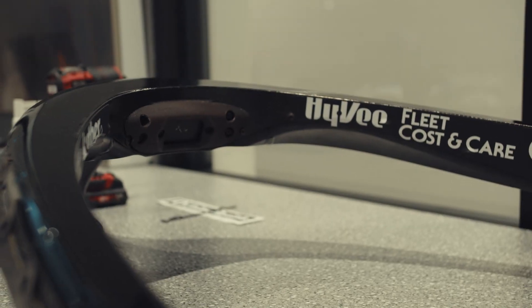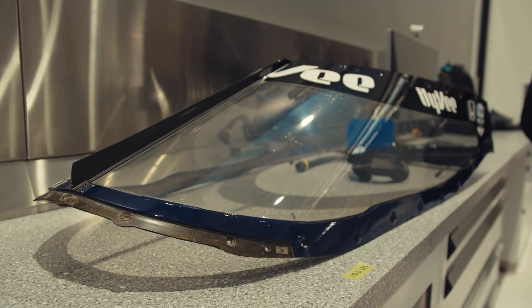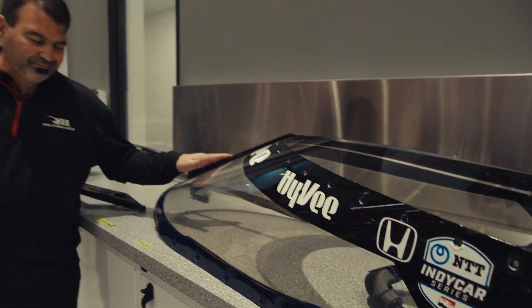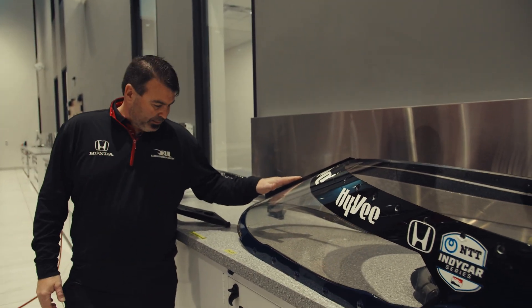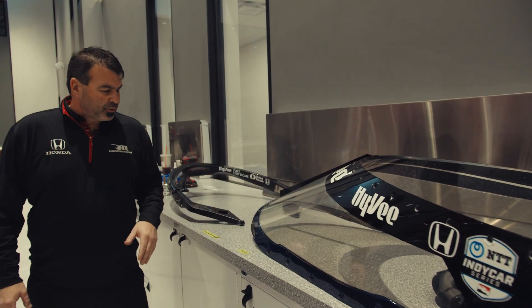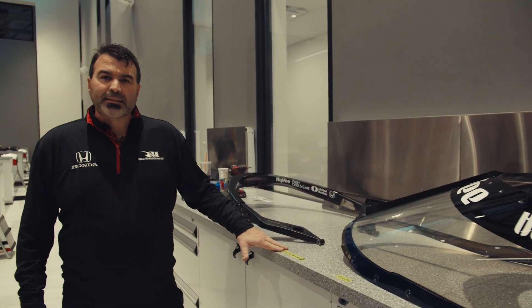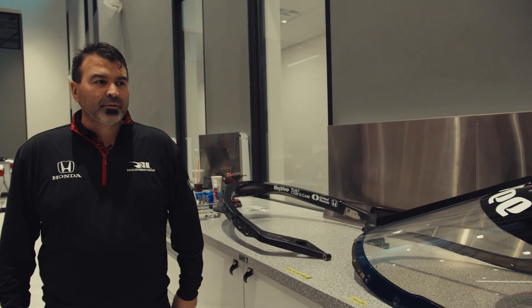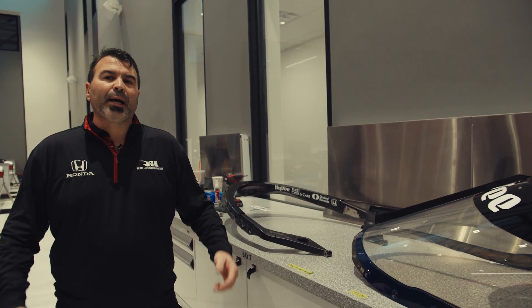First we have the halo, and we have the windscreen. The halo weighs about twenty-seven and a half pounds, the windscreen weighs about eighteen point six pounds. So the whole thing weighs about twenty-six point one pounds plus hardware and covers — so it's right about fifty pounds total.